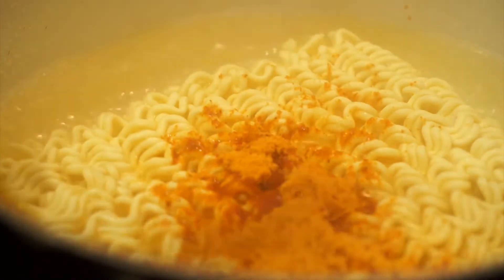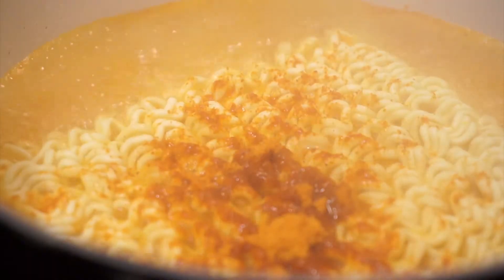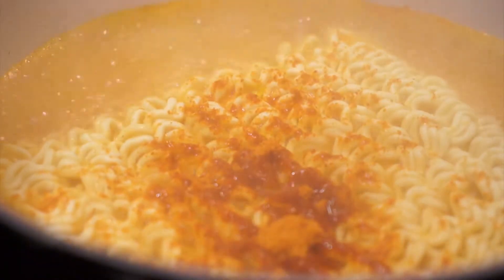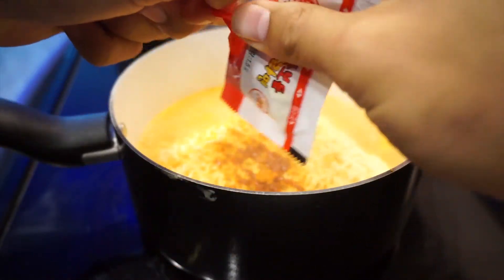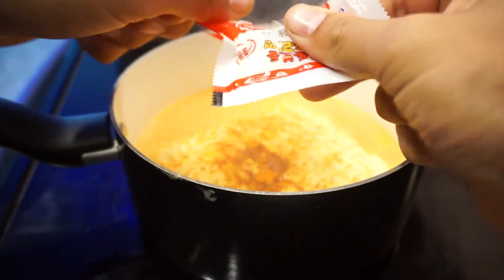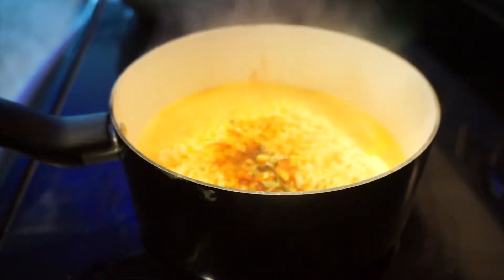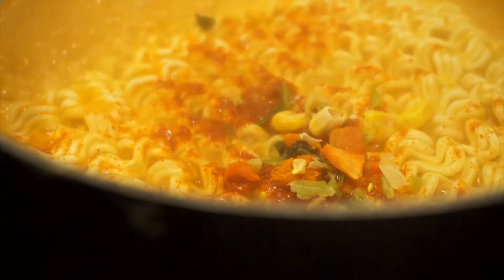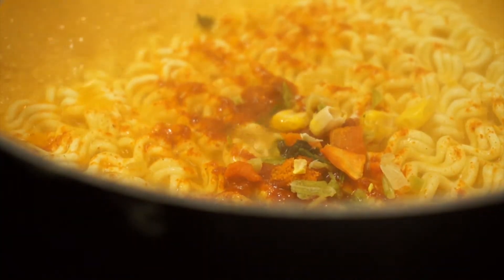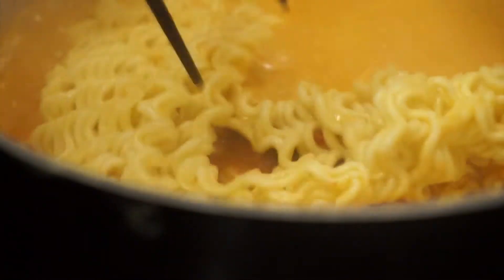Look at that powdered soup, man — just want all of it in there. We're gonna throw in the veggies, which are right here as well. Pre-cuts, very nice. Look at that beautiful dish just within minutes — you guys can see the veggies right there. Now we're gonna let this cook for four minutes.